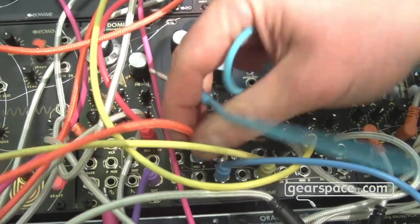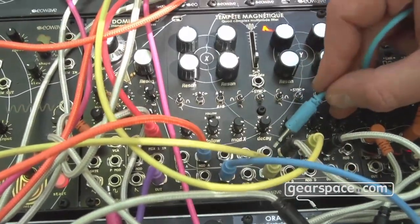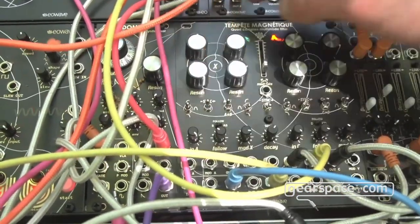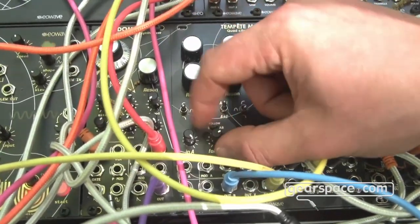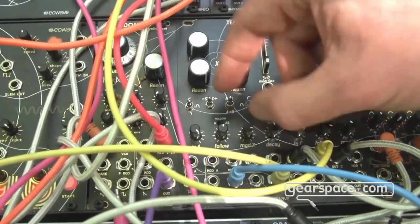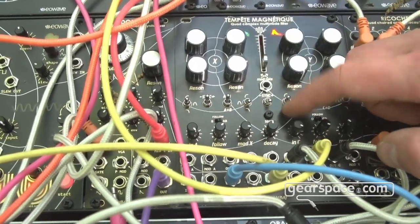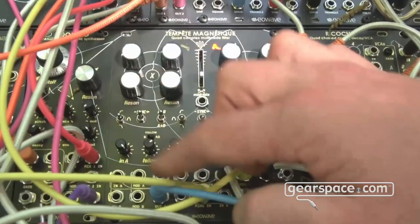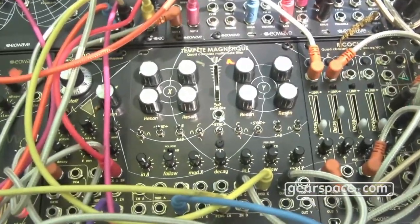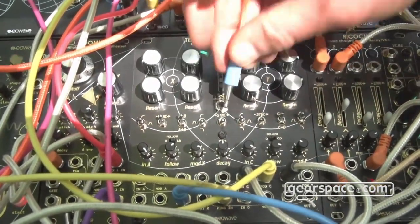Since the ping input is normalized to the first input and to the envelope follower, you can create drums. You can change the threshold of the envelope follower, put a rhythm as an auto-follow, and do kick-snare boom-check rhythms.